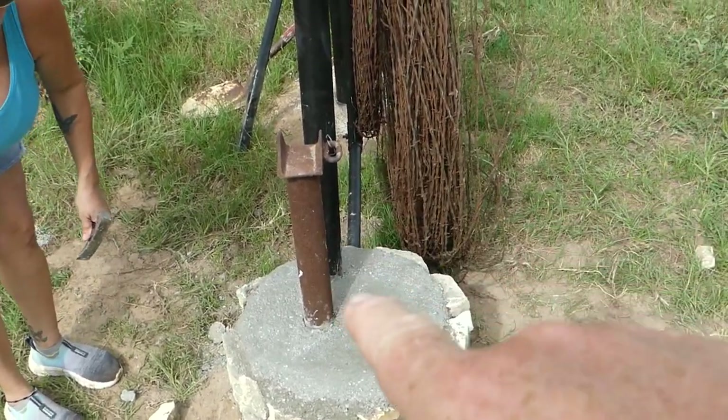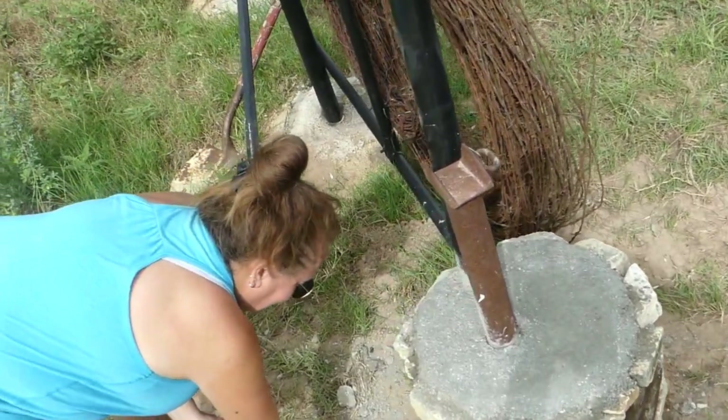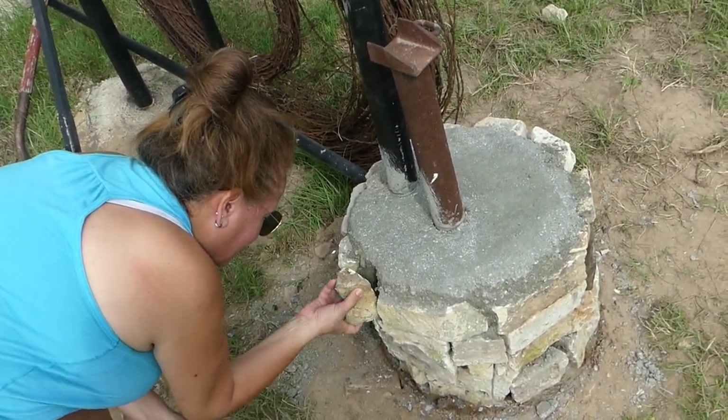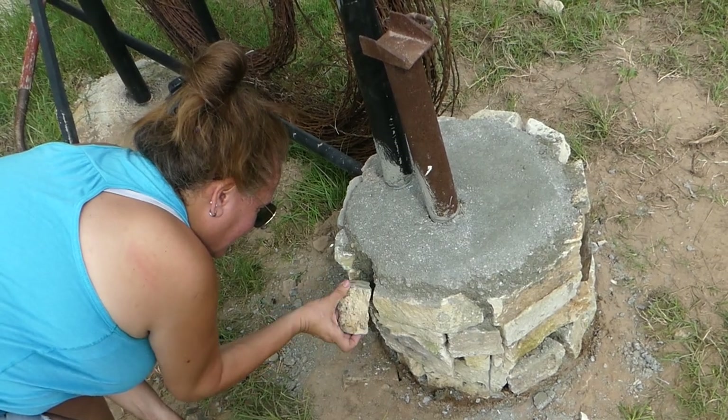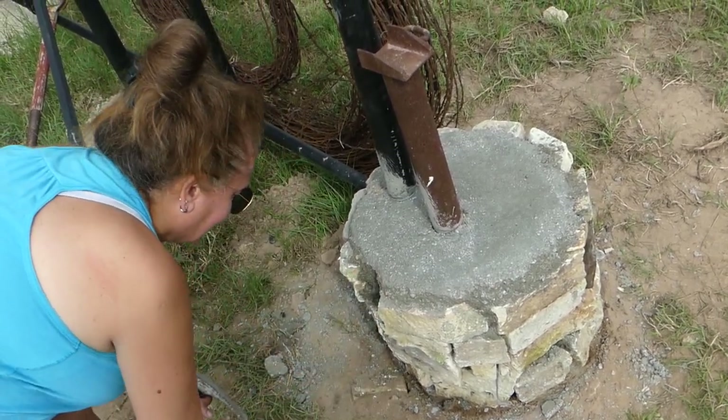Once she has that cleaned up — you don't want to whack the stone, because they're not mortared. The concrete's not as sticky, so when I pour mortar I'll fix that. I'll fix it when I do the top stones — I'll mortar it in.